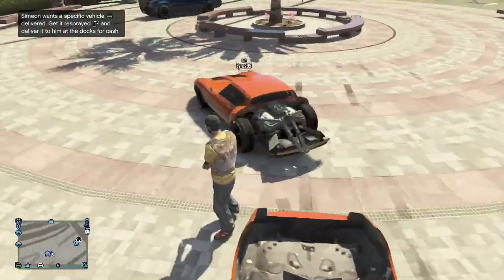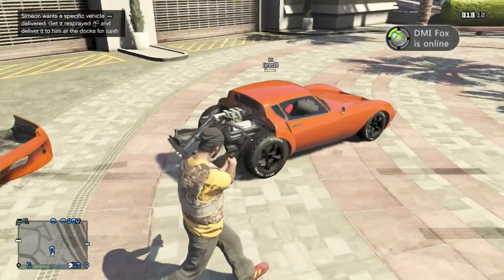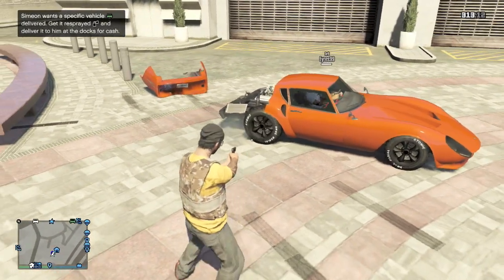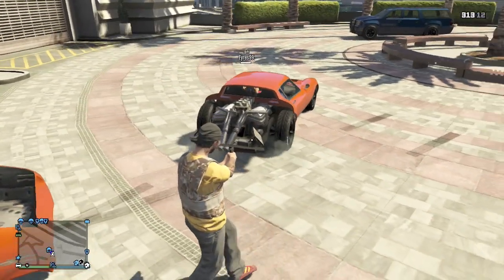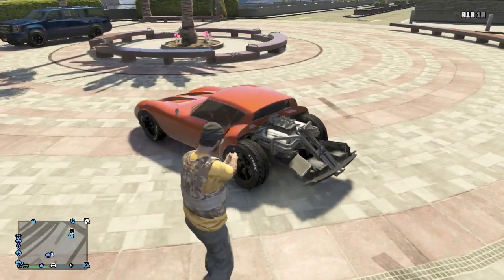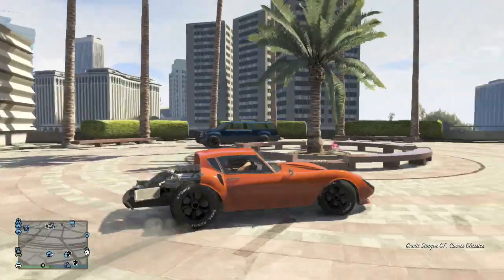It reveals the beautiful engine on this thing — I think that's a V8 in there. Look at those exhausts, oh my god, that exhaust is ridiculous. You can see everything on this thing, it's absolutely ridiculous. And that's about it — Stinger GT completely rear-backless, trunk-less, whatever you want to call it.